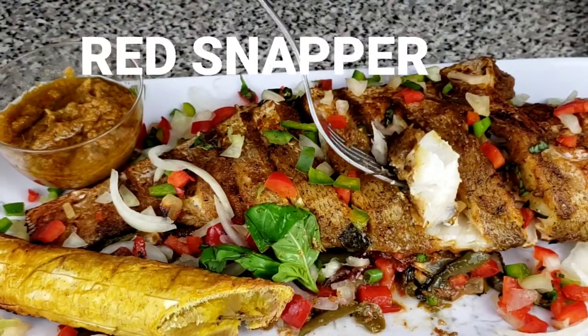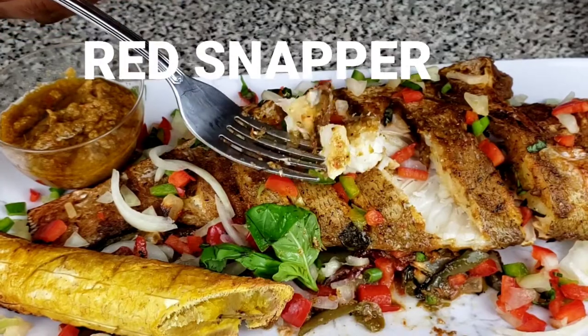So today fam, we're going to be doing this juicy red snapper fish. Let's get right into the recipe.